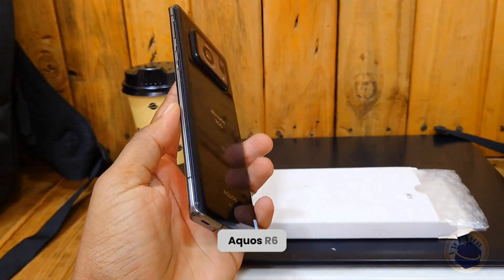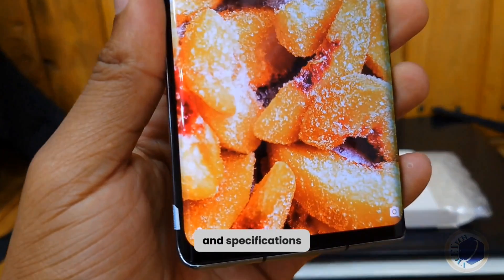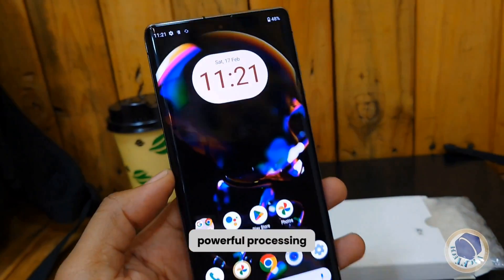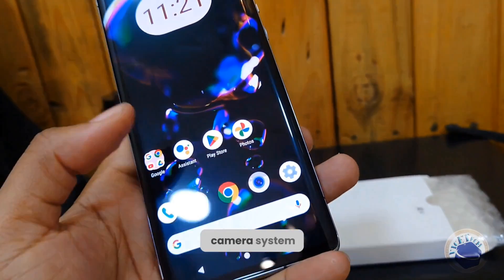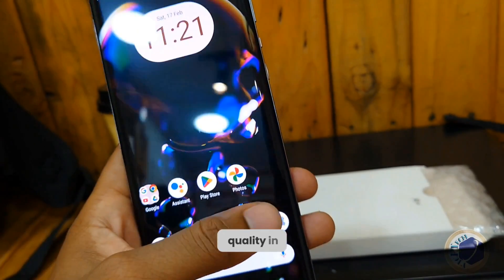The Sharp Aquos R6 is a high-end smartphone that boasts impressive features and specifications. It comes with a large and vibrant display, powerful processing capabilities, and a high-quality camera system, making it a great choice for users who value performance and quality in a smartphone.